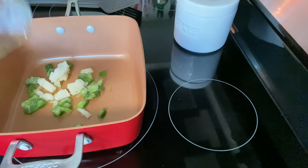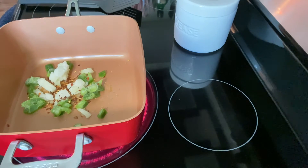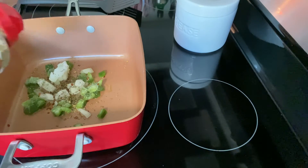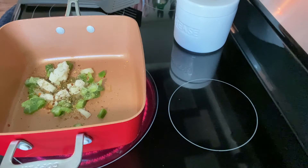I'm going to go ahead and season it up before I put the eggs in. There's some red pepper — you can see I went heavy on that. That's going to be my main flavoring. Then some salt and pepper, and there's some Italian seasoning.